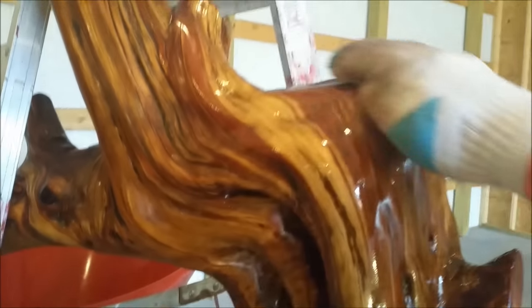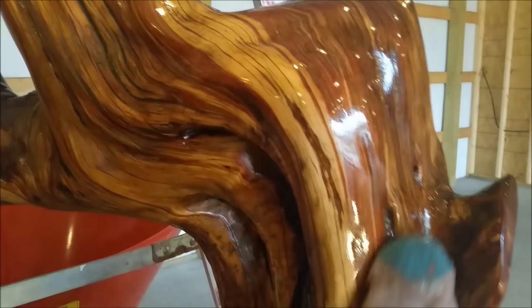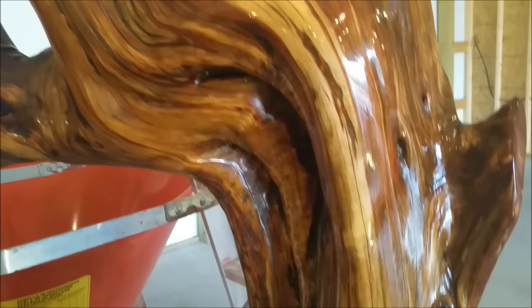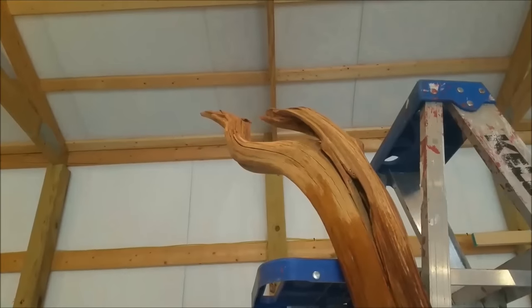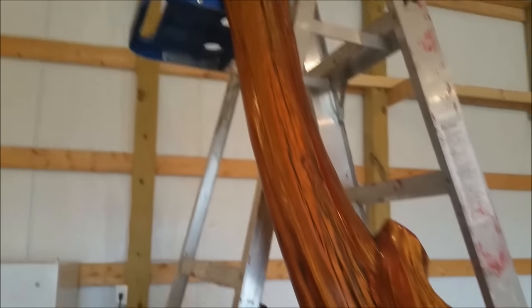It's taking the finish really good. Almost done — when I get to the top I'm going to have to lay it down and really get inside those grooves good. But it's looking good so far.